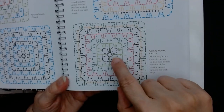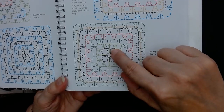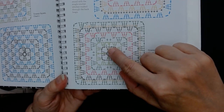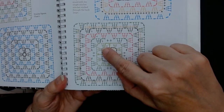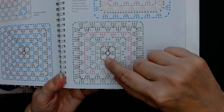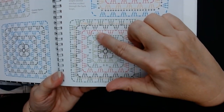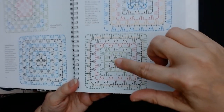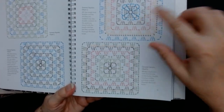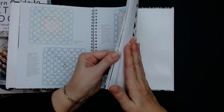For this you'll do a magic ring and a chain of three, then two treble crochets, chain three, three treble crochets, chain three, three treble crochets, chain three, and three treble crochets. And that is how you read these graphs. You can get lots of these graphs free on Google and Pinterest as well.